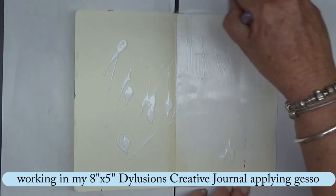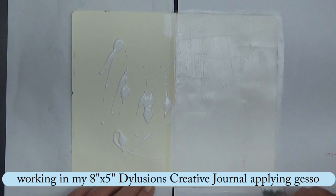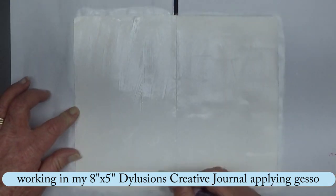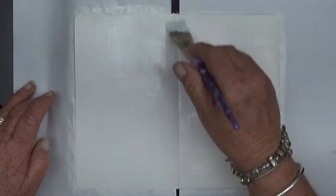Hi everyone. I'm working in my creative journal today, Dilusions 8x5, and just applying some Liquitex Gesso.